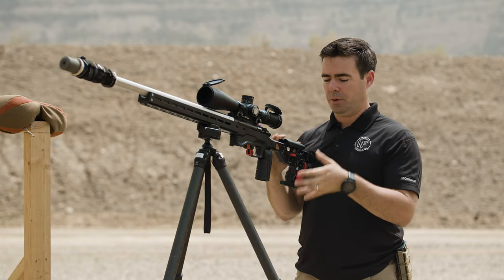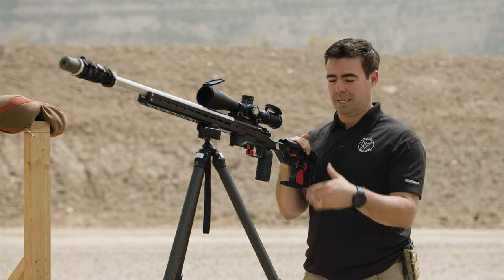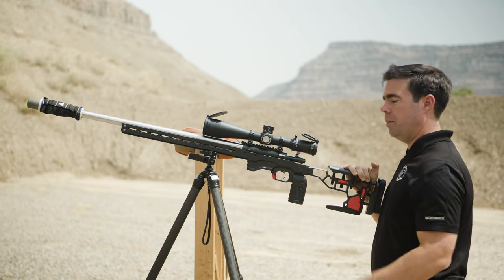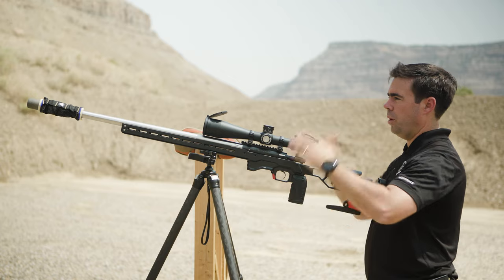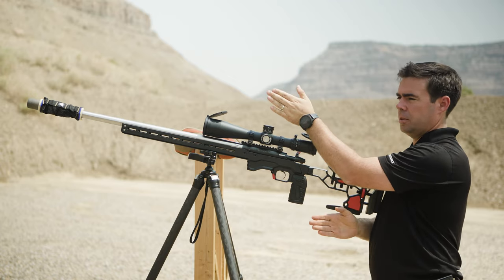Every once in a while, you might encounter terrain where you need to shoot with one leg back — that's okay, because that's how you can hold the gun steady. But if you can, get those two legs to the rear, creating a perpendicular line to the axis of your bore toward the target.